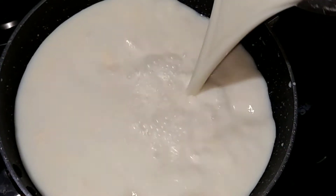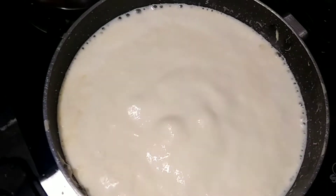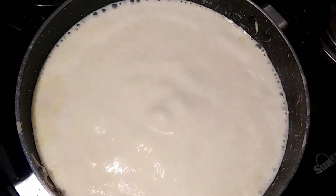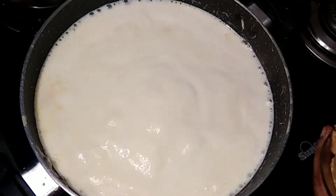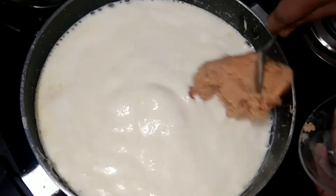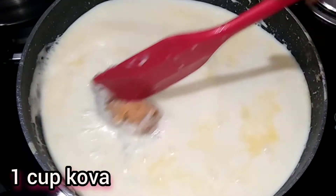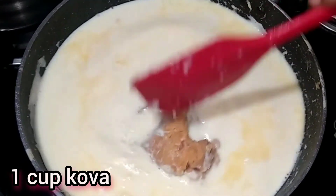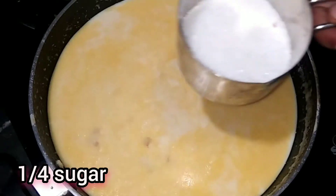First, I am going to prepare a pan. I am going to make a 1-liter, full dish. Bring it to a boil. Add 1 cup red rice, 1/4 cup of sugar, and lemon.